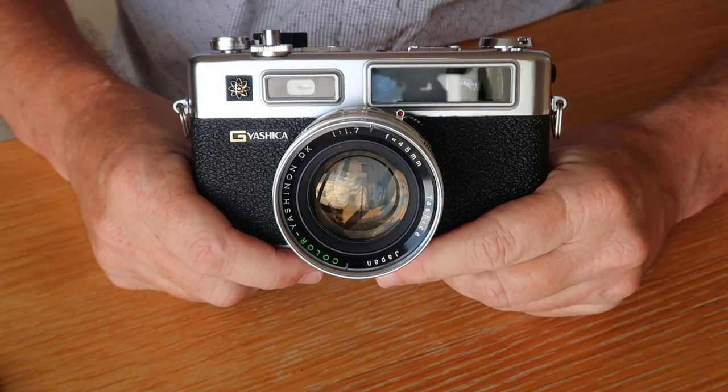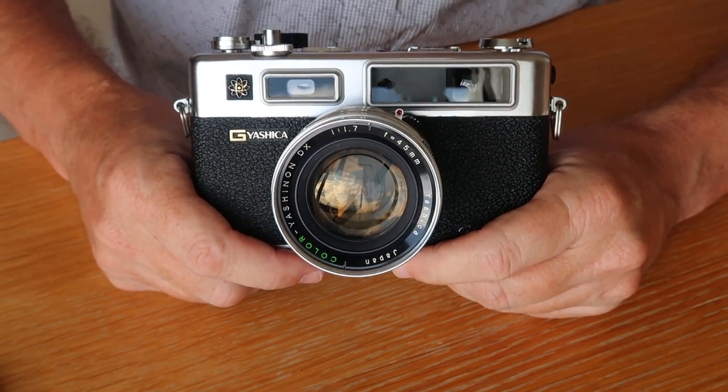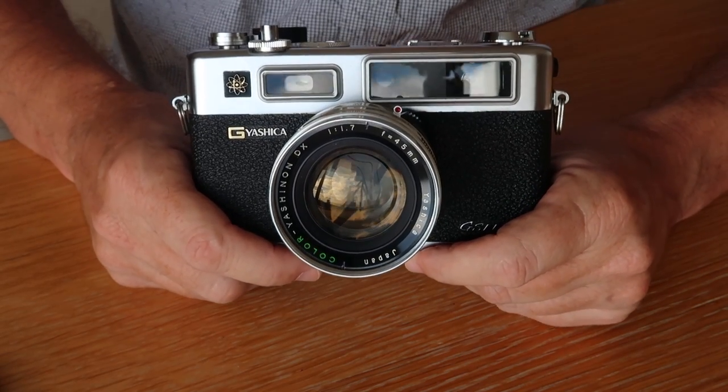The use of thorium glass was to allow larger apertures without chromatic aberration. When you shoot a larger aperture camera, especially on middle or longer lenses, they have trouble focusing all the colors on the exact same point. By using thorium glass, or later fluorite glass, they were able to put all the colors on the same spot, giving you really good results. The Yashinon 45mm f/1.7 is a truly outstanding lens.